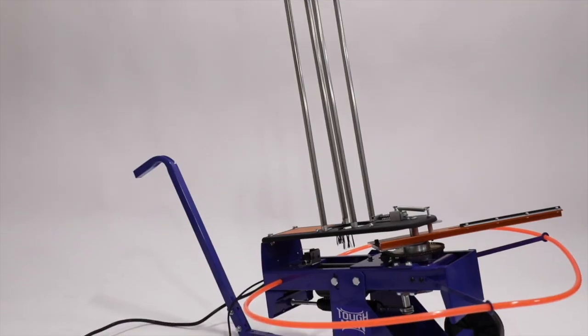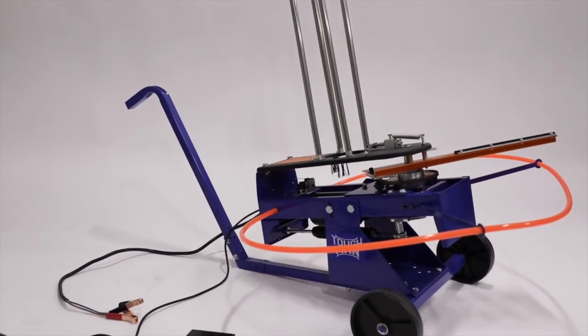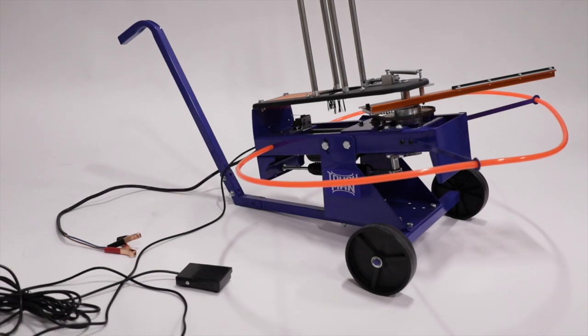So we're gonna talk today about the brand new Rogers Toughman Trap Thrower. This thing has got a ton of features and a great price point, so let's go over some of those.